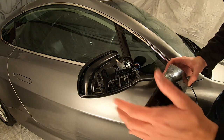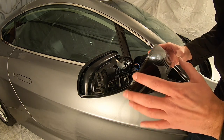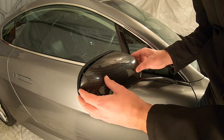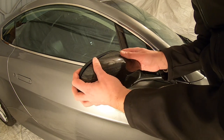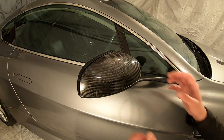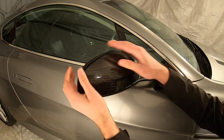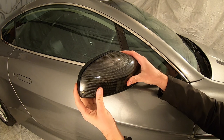Now that we have clean dry surfaces it's time to fit the new part, and it simply goes on in reverse of how the old one came off. We line it up along the bottom and then tuck it underneath that edge. Tuck it neatly under that edge like that, and squeeze it on so the 3M can do its job.